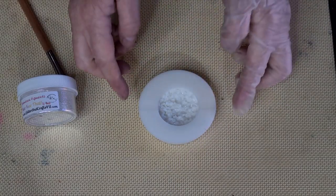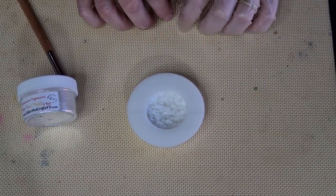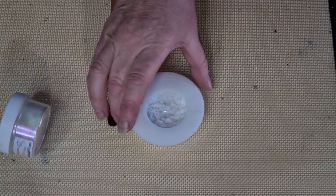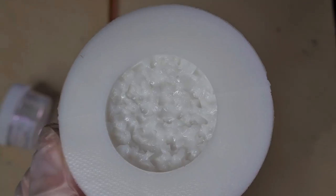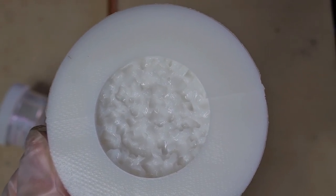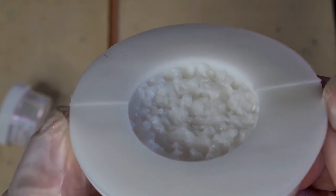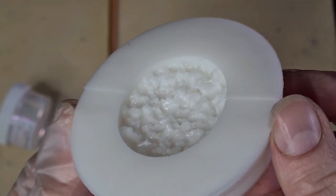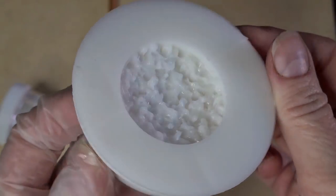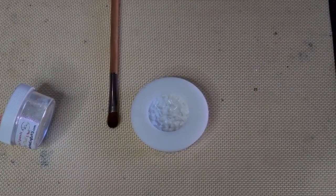G'day guys, welcome back! I'm going to play with a tiny little druzy crystal mold today. I'll bring it up and show you the inside - hopefully it will focus. That's the inside, and hopefully it'll give me a nice little druzy crystal effect.